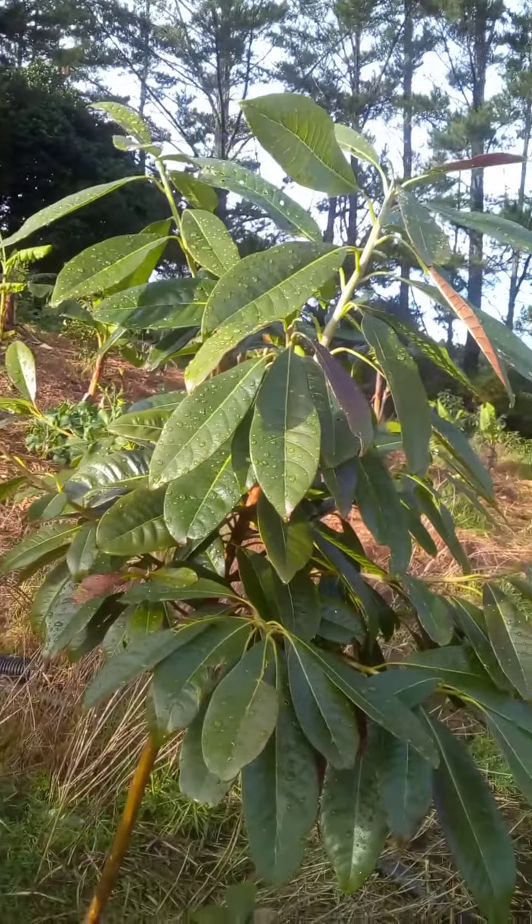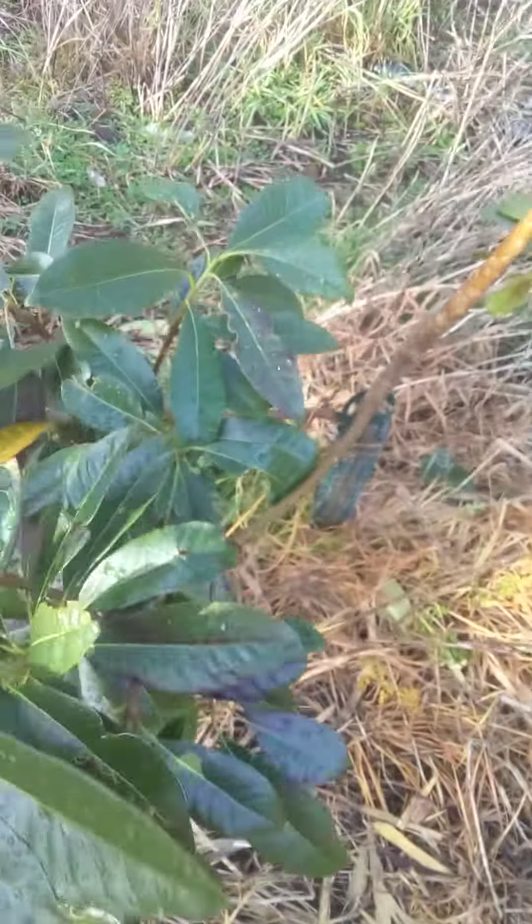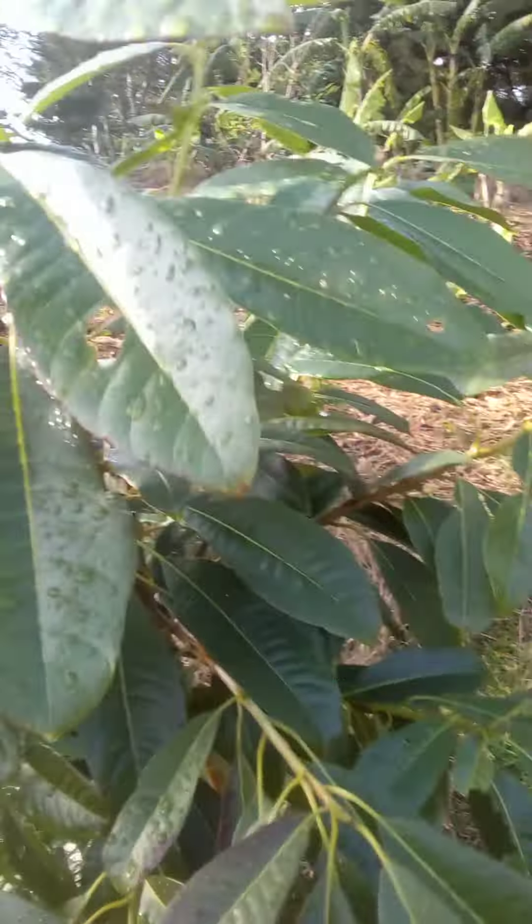Here we've got the lucuma — it's quite a large tree, growing really quickly. It's already in the ground and taller than me, which is not hard to be honest.